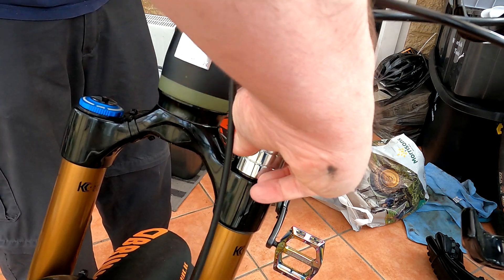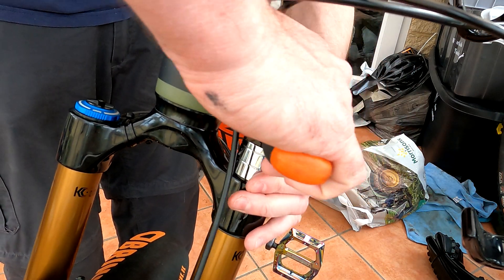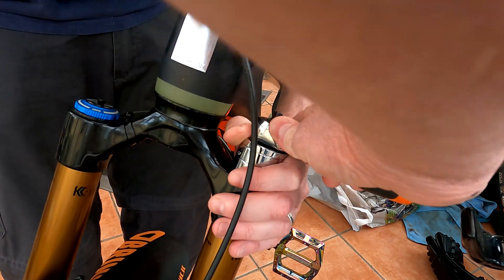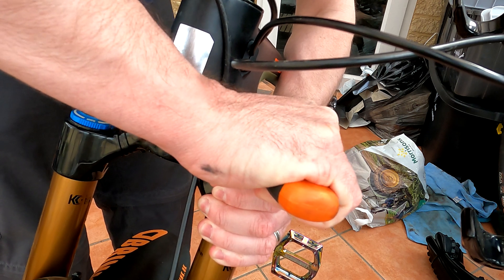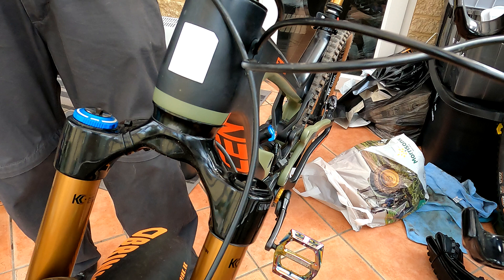We'll just tighten this back in. Be careful not to cross-thread — the threads are quite fine on these. Put that back on. In terms of torque, just the same as when you took it off. You don't need to lean hard on it, but that's enough.